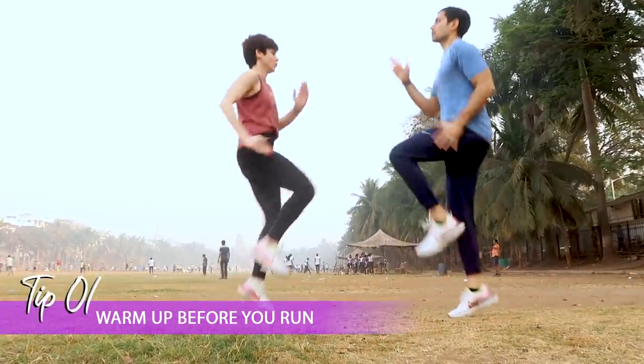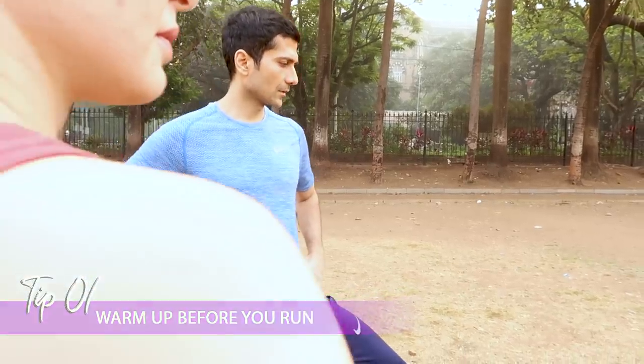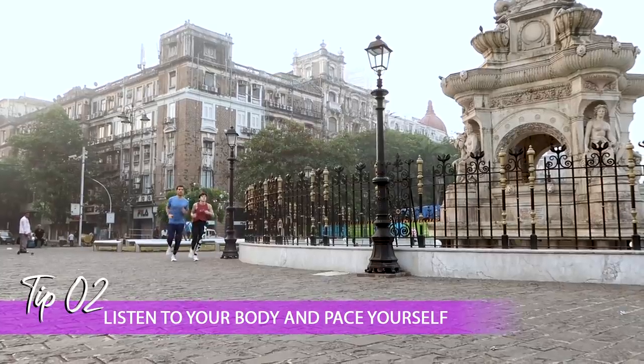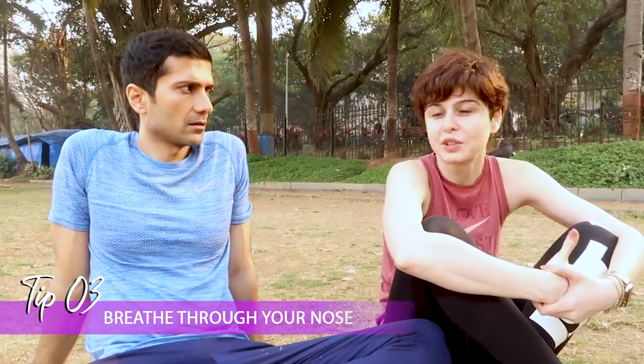Now we're going to give you some running tips. First, always do a warm-up because you will avoid a ton of injuries. I would say listen to your body and pace yourself with running, because anybody can run and you're competing with yourself most of the time — distance running is all about going at a pace you're comfortable with. Also, one should always try to breathe through their nose. Breathing through your mouth tires you more, gets you more dehydrated, and because of pollution, breathing through your nose actually filters more out because of the nose hair.